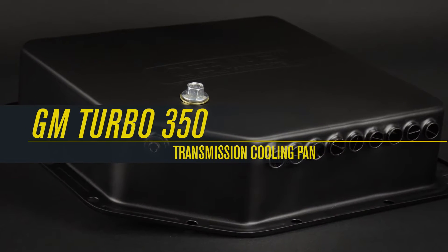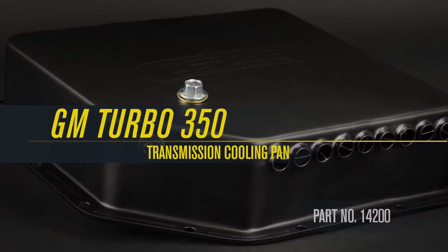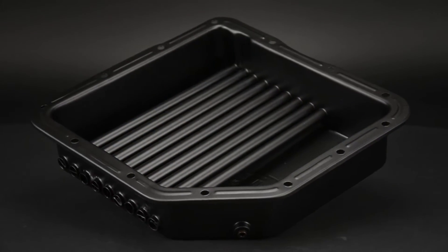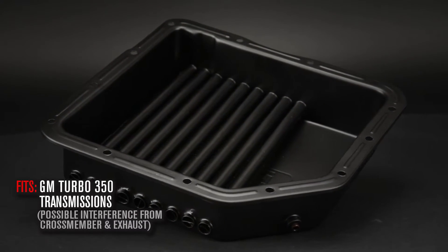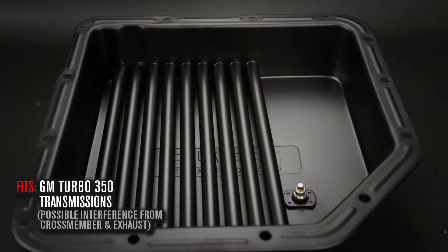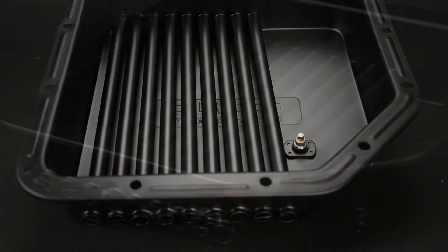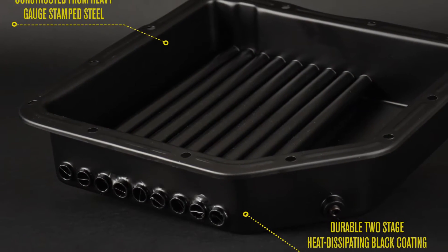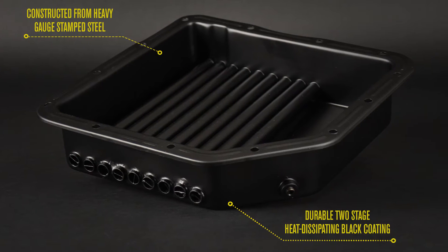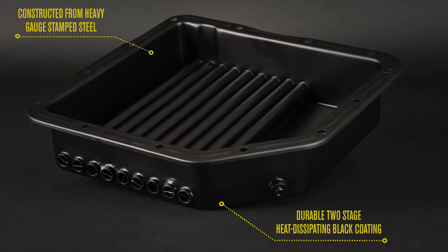Derale's GM Turbo 350 transmission cooling pan, part number 14200, designed to fit GM Turbo 350 transmissions. Each transmission cooling pan is constructed from heavy gauge stamped steel and finished with a durable two-stage heat dissipating black coating.